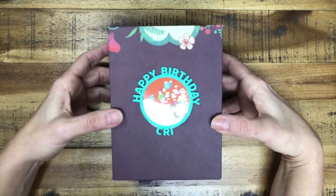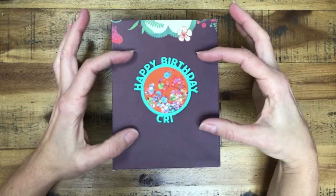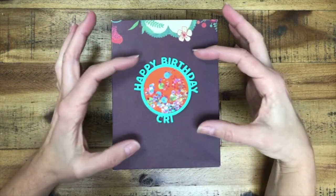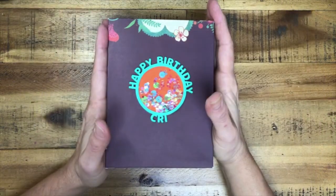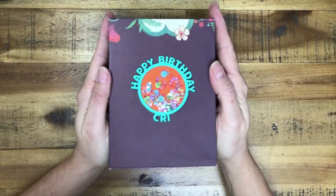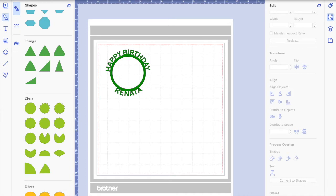Let's get to it — I'm going to teach you how to create the die cut in Canvas Workspace, or you can do it in your Scan and Cut too, then save the file, send it, and get it cut. I'm going to open Canvas Workspace and show you how to create and personalize your own die cuts, which is the best.